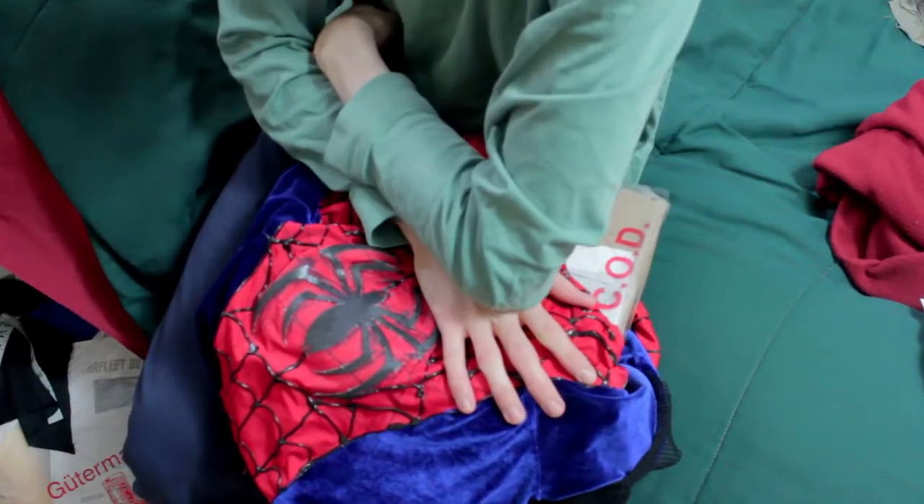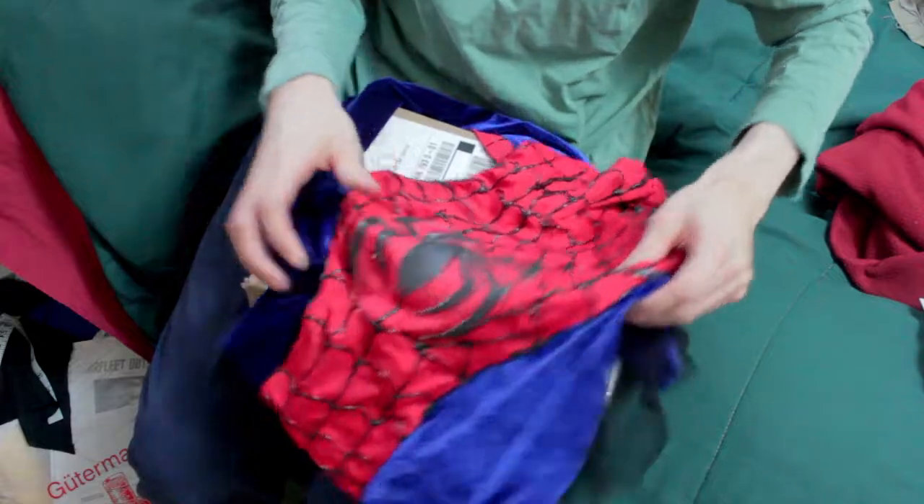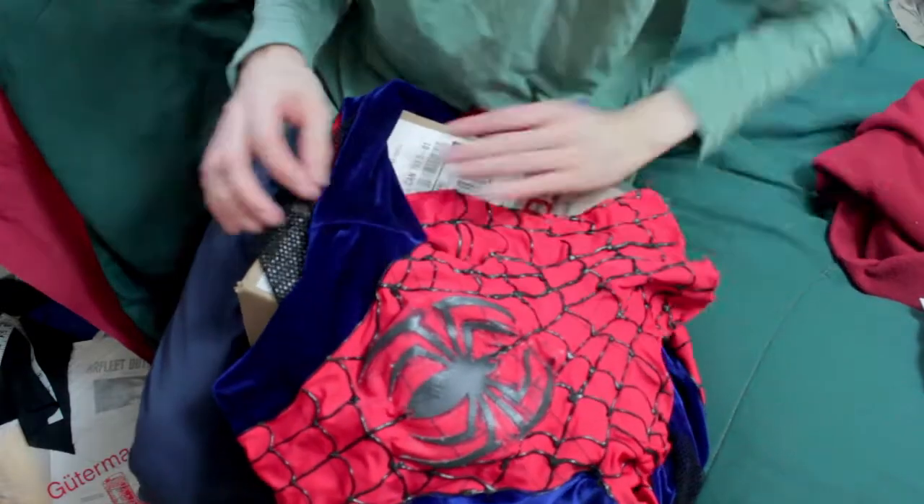Hello there, I'm SignatureNinja. I'm giving you guys an unboxing of more Star Trek stuff.